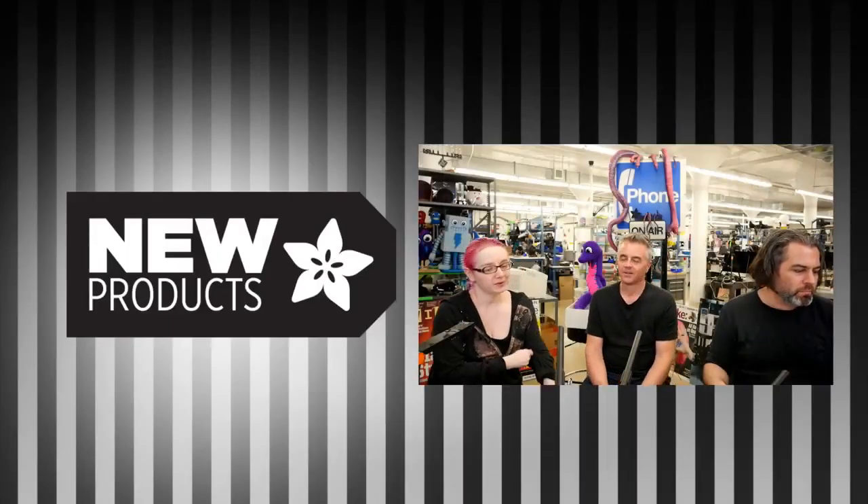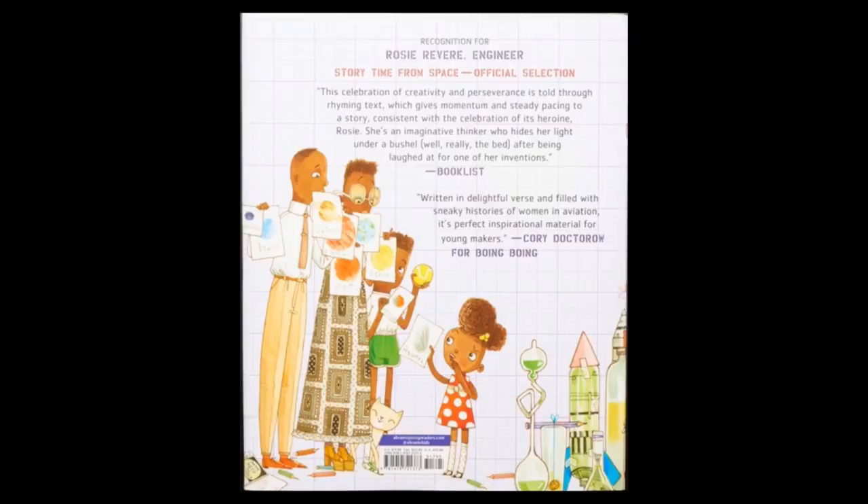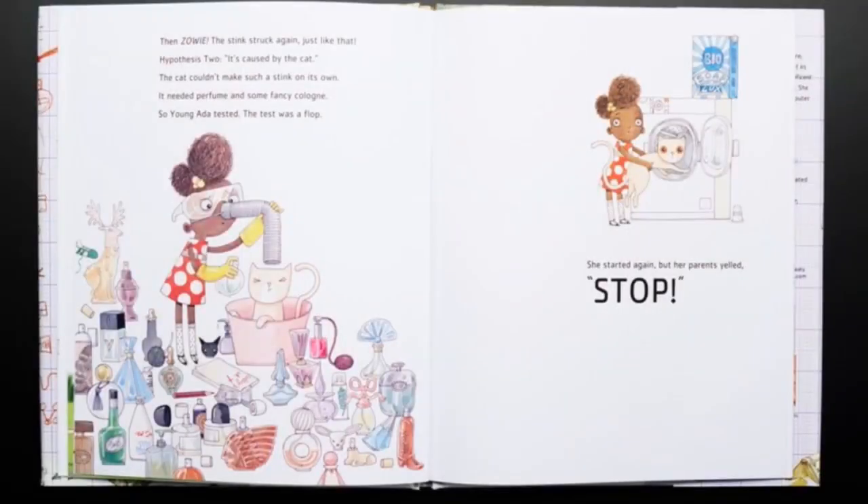Okay, first up, we've got a book. We've got a book — Ada Twist Scientist. This is a fun book. It's kind of like a large picture book with beautiful drawings. It's for kids, but maybe you have kids so you can read it. Danny from New Products reviewed it. He's like, this is a good book, we should talk about it. Yeah, it's a nice book.